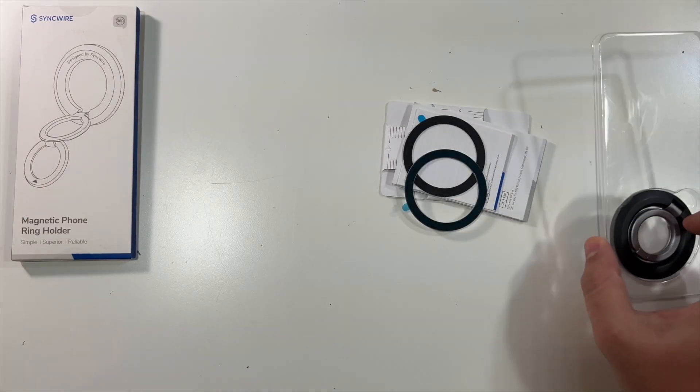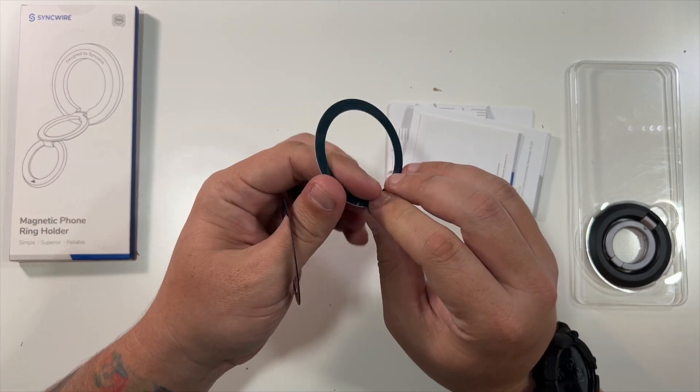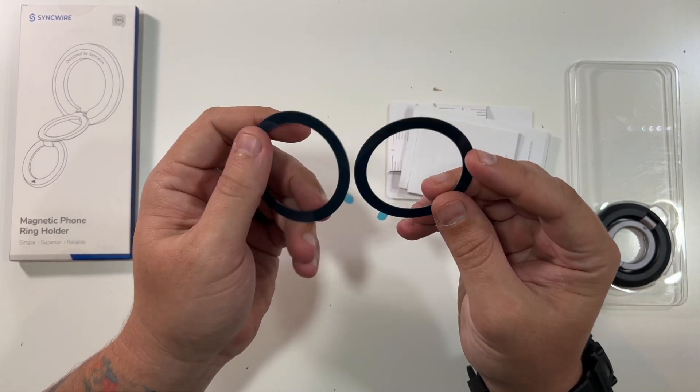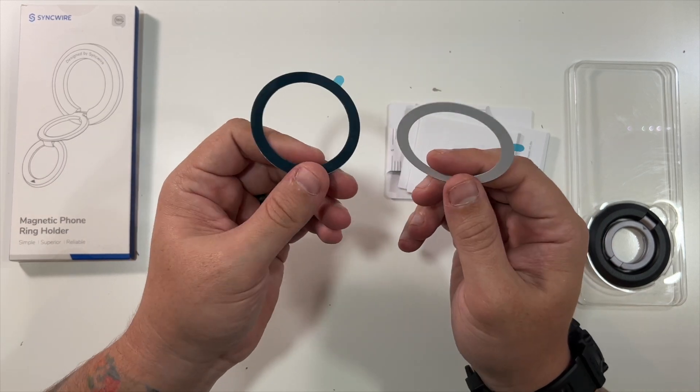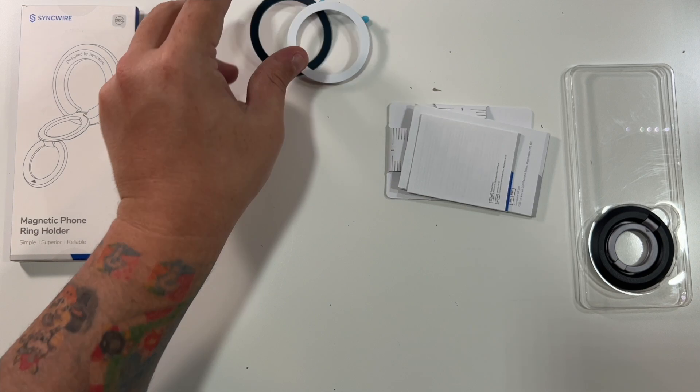The main part — we do have these here, which are made to peel off and stick onto the back of an Android device that does not have MagSafe. If you're using an iPhone 12 series or later with MagSafe, you can just pop this right on the back.